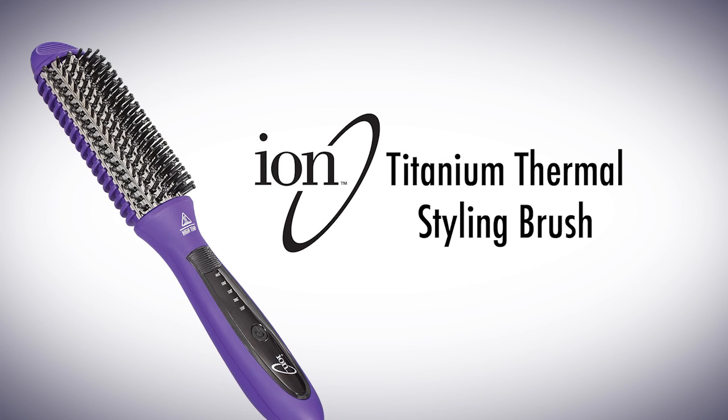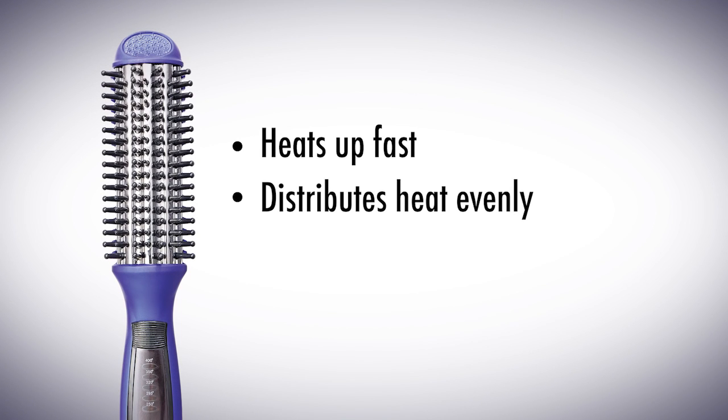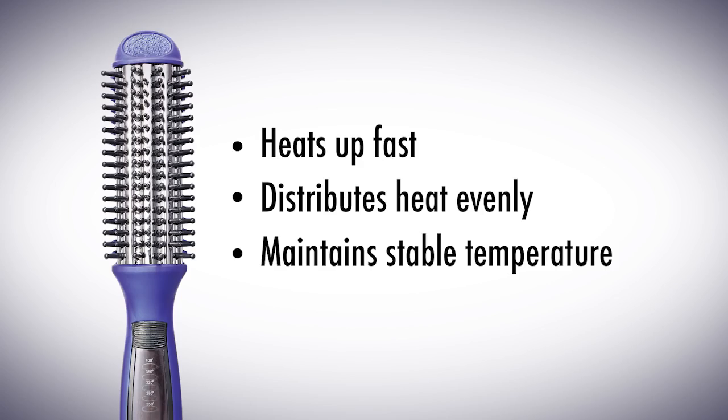The Ion Titanium Thermal Styling Brush is the ultimate multipurpose tool to provide effortless and superior styling. The titanium coating gets hot fast, distributes heat evenly, and maintains a more stable temperature.